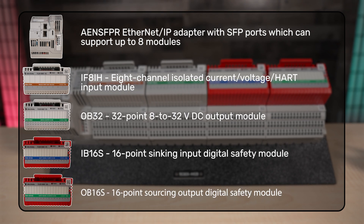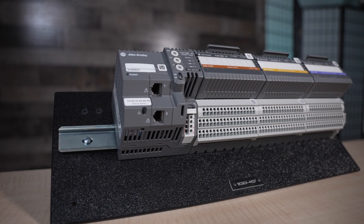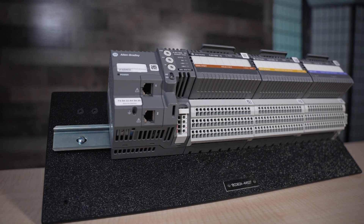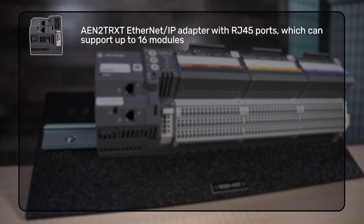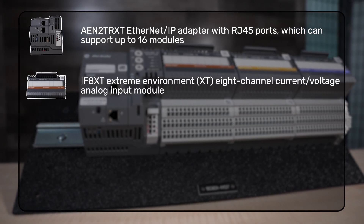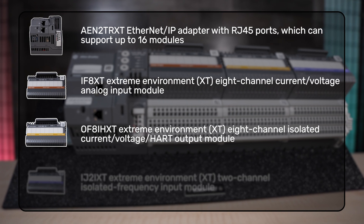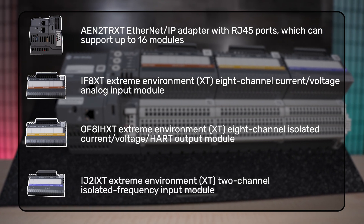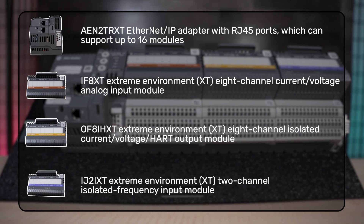Also in the first rack is an OB16S 16-point sourcing output digital safety module. The second rack of modules includes an AEN II TRXT Ethernet IP adapter with RJ45 ports, an IF8XT, an OF8IHXT, and an IJ2IXT Extreme Environment XT two-channel isolated frequency input module.